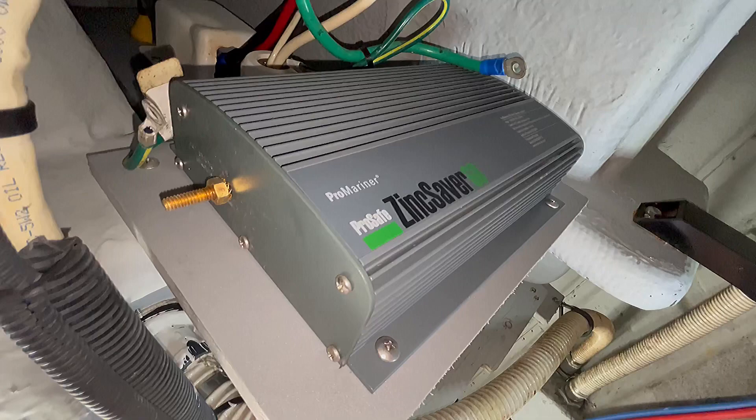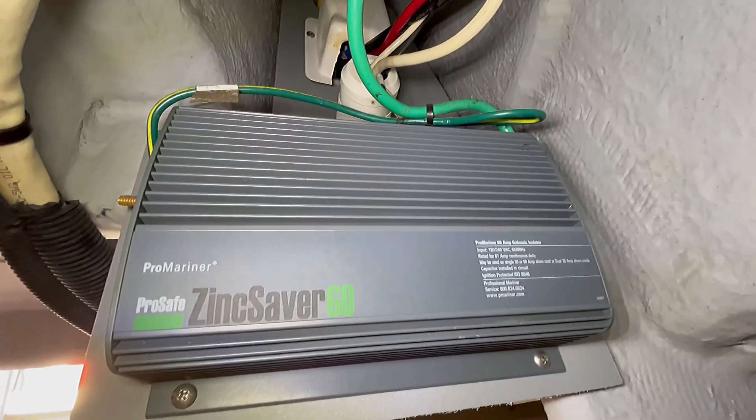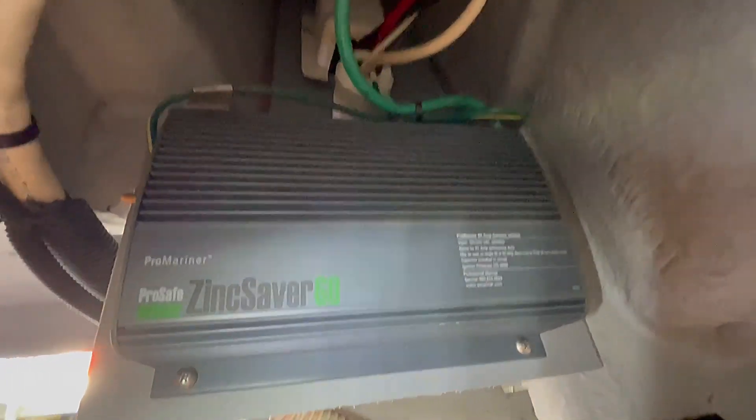This is working correctly and we want to make sure we stay on top of the zincs — check them every so often and replace them as necessary. That's it on this video. Thanks for watching, see you next time.